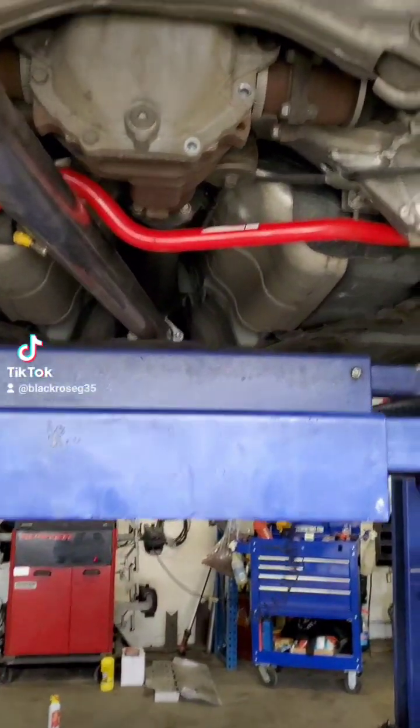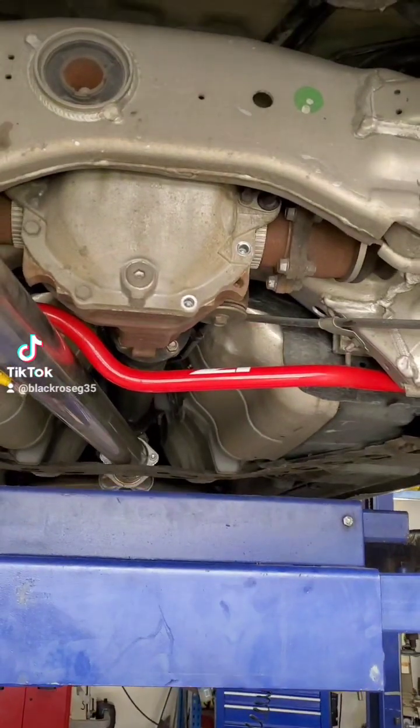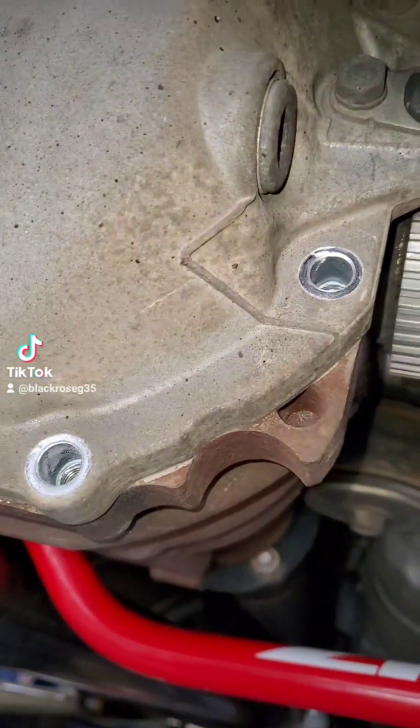I'm just recording just so they can see what it's like. We just took off two bolts off the diff.